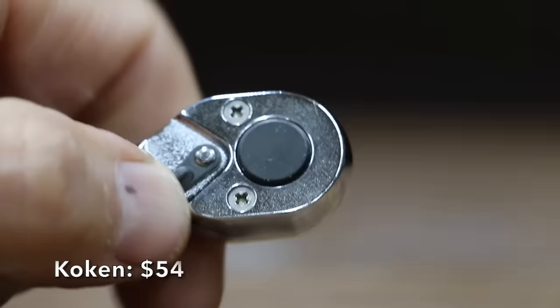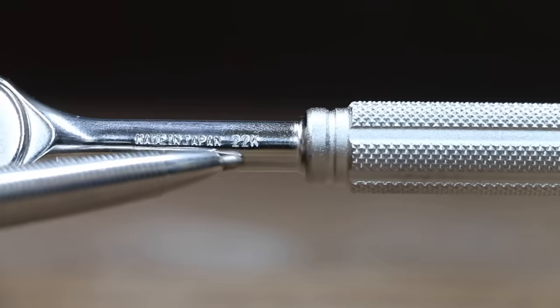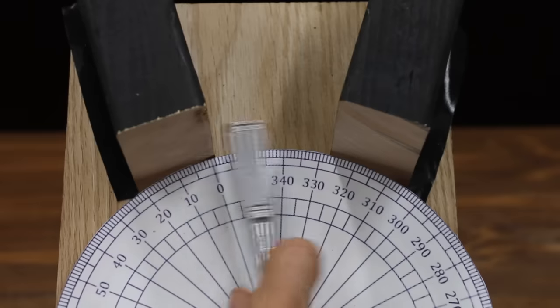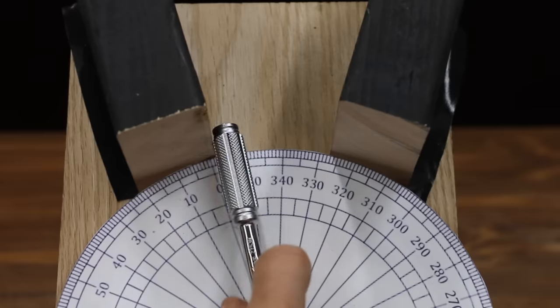At a price of $54 is this Koken brand. The ratcheting mechanism appears to have around 22 teeth. The Koken is made in Japan and weighs 90.47 grams. Unfortunately, the $54 Koken only has 22 teeth, and the gear set isn't able to advance within a 30-degree space.